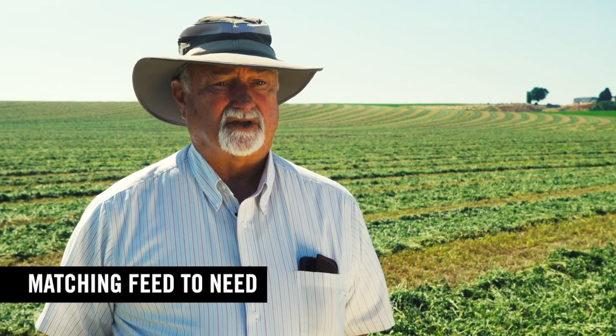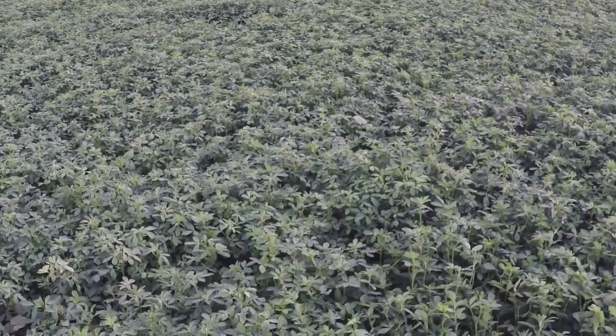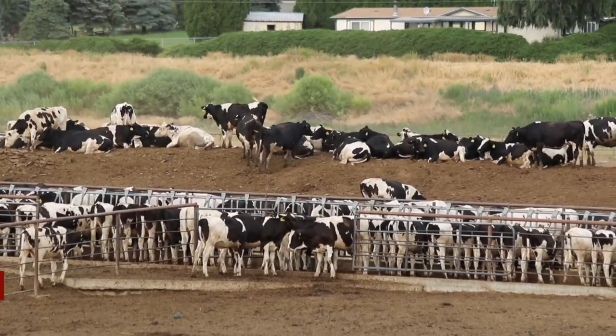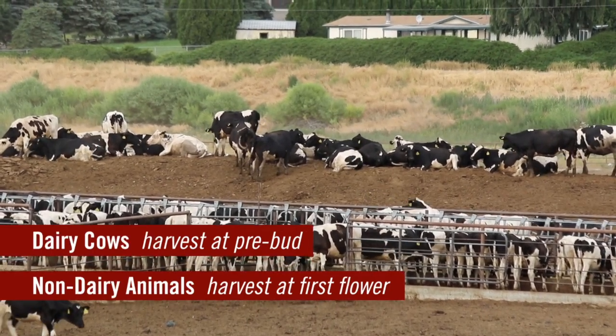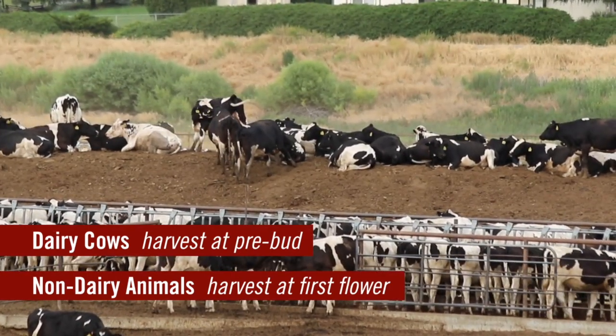The other important lesson is that if we are harvesting alfalfa for other categories of animals, then we might want to let it mature a little bit more. To cut at the bud stage or the 28-inch height, we are sacrificing 20% of the yield compared to full bloom. But it is worth it for a dairy cow. We don't see the benefit in a growing animal or in a beef cow, so then it's not worth it. We would recommend harvesting those at first flower, where we have maybe only a 5 or 10% yield reduction and still have adequate energy in the forage for the growing animal.